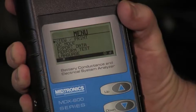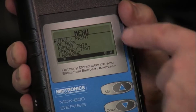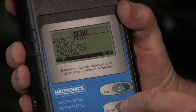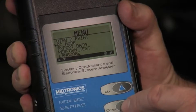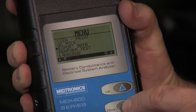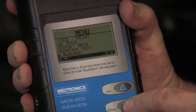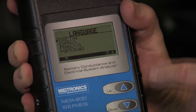Here's some of the options that are here. The feature set available in this MDX 650P includes simply viewing or printing the previous or last test result. We've got a quality control mode, typically used in inventory control. We can export the data through the IR port on the side to an accessory printer. We can perform a test, and we actually have language selection in each tool: English, Spanish, French, and Portuguese.